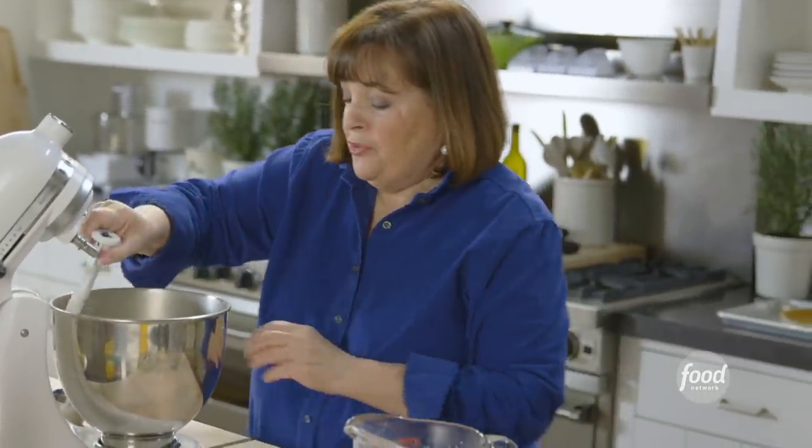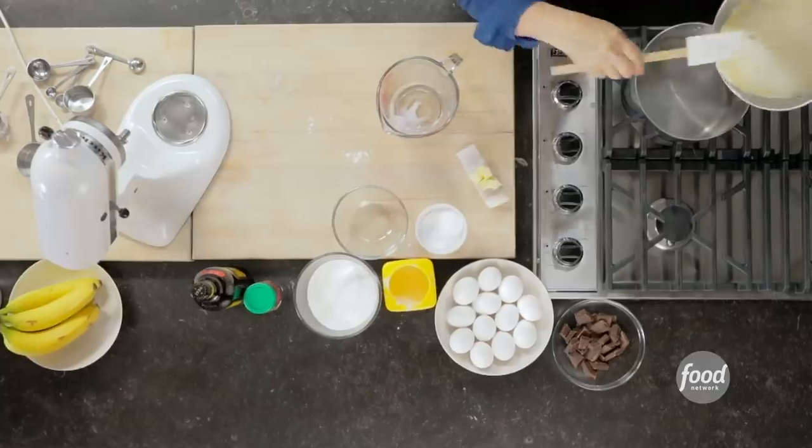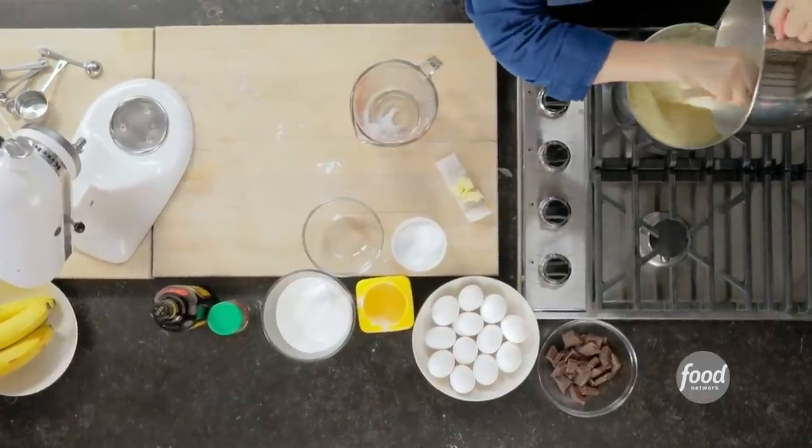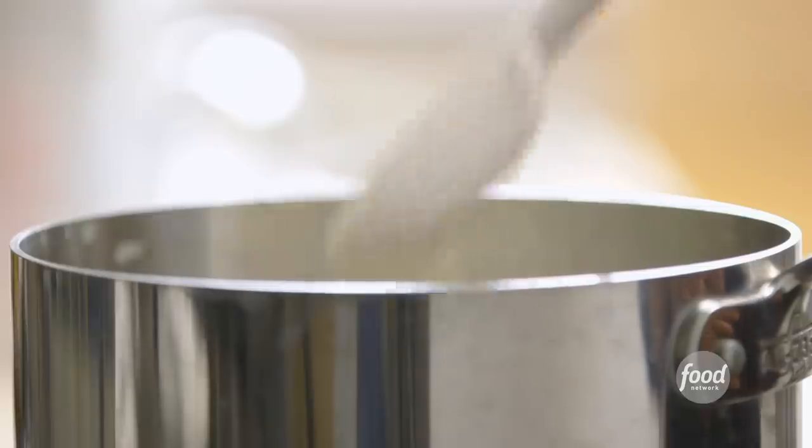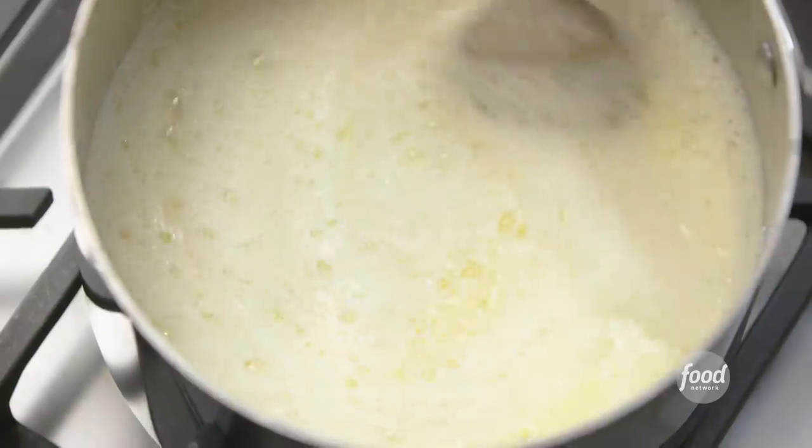Now I'm going to take this and pour it back into the pan and cook it for a few minutes, just until it's really thick. Then I'm going to add lots of chocolate. Same pan — you don't have to clean it out. I'm just going to cook this at medium-low heat for about five minutes, just until it's really thick.